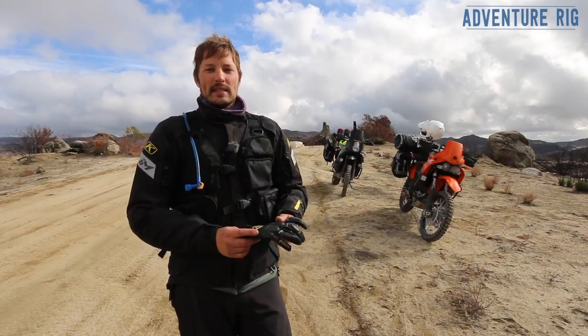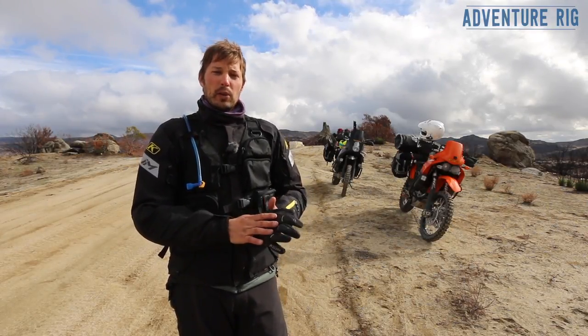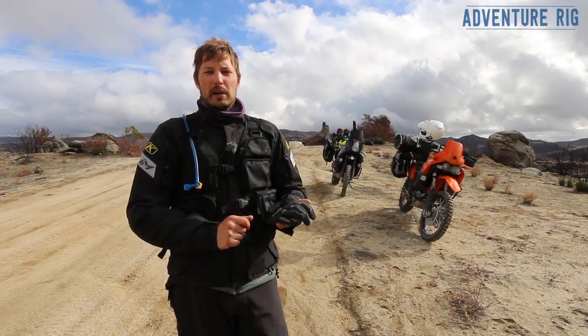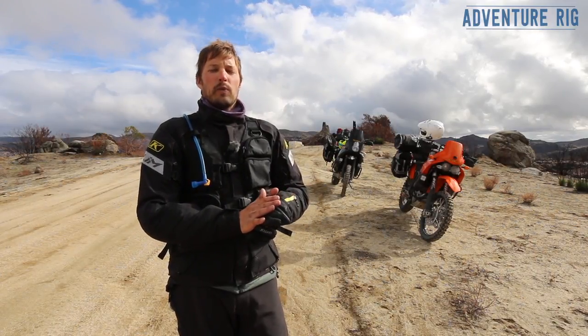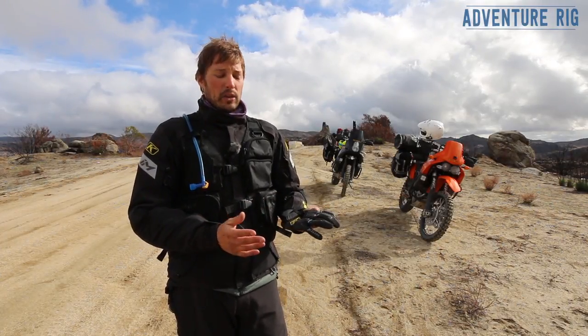I bought this in a size large and it was a bit tight. What I ended up having to do was soak it in water and then wear it out on the dirt bike for a day and let it try to conform to my hand. That did help a lot, but it just took a lot of days in the glove to get it to stretch. I do like them a little bit tight though.